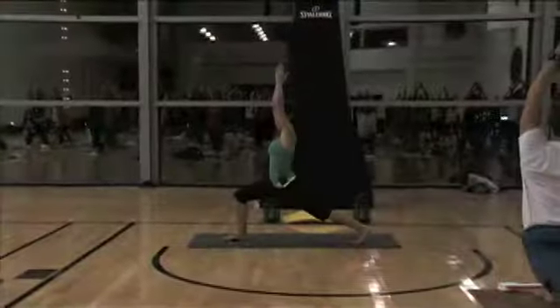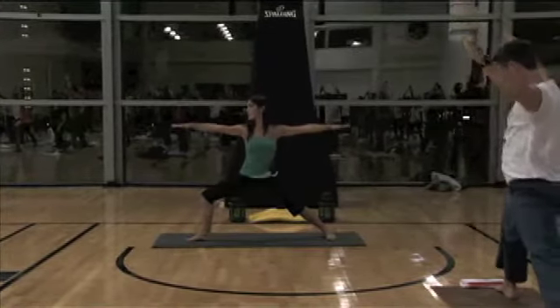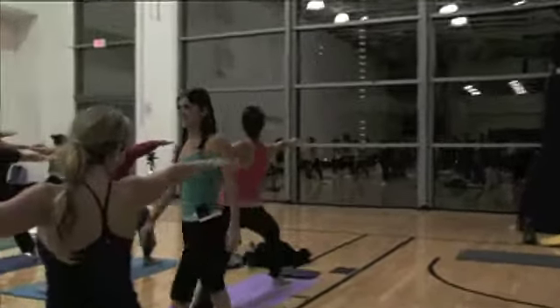As you exhale, you're going to pivot the left heel down to the floor, and open the chest to the left, and come into your Virabhadrasana two. And Daniela's giving me that warrior face. Good. Shoulders relax and lengthen. And open.